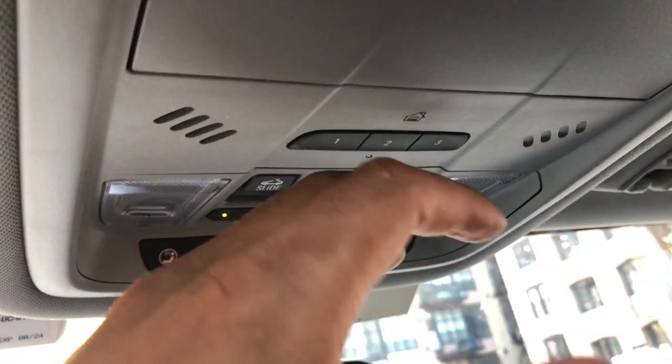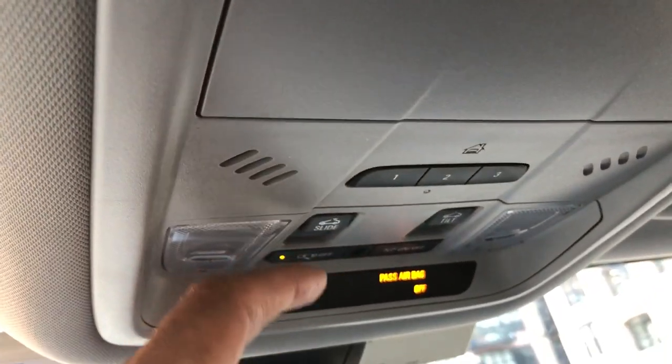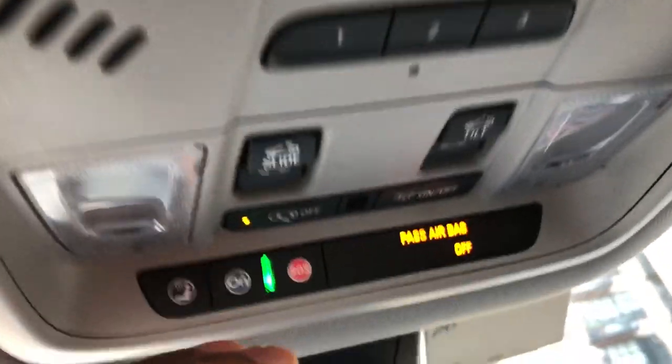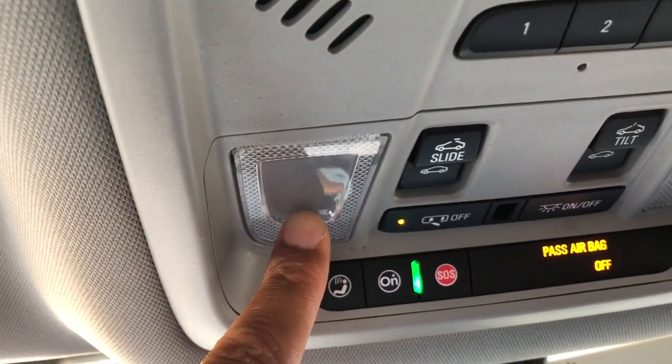All right, this is the 2017 GMC Acadia. I'm going to show you how to turn on and off the interior lights. Before we get started, can you give me a thumbs up? Thanks a lot. So first of all, you have the reading lights.